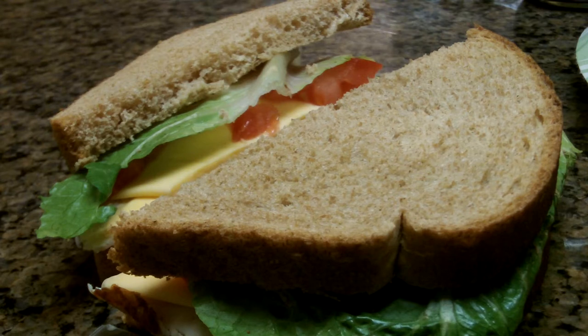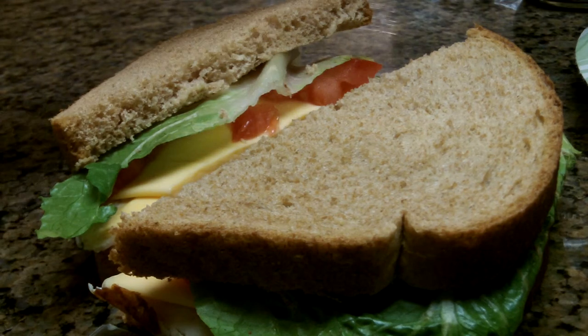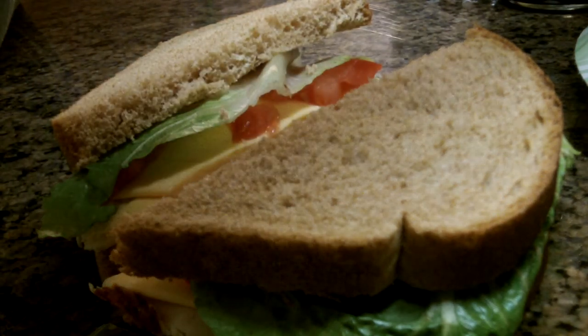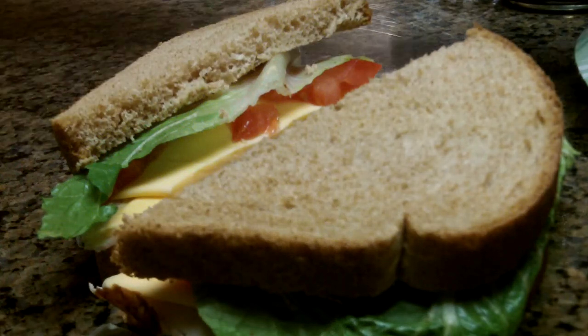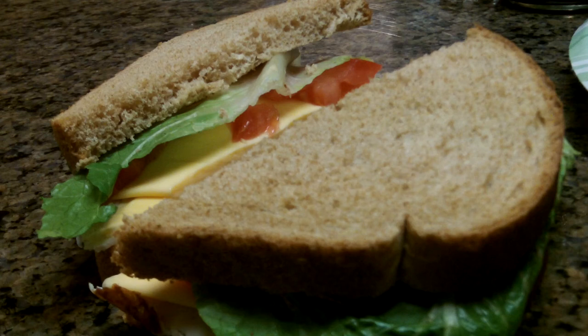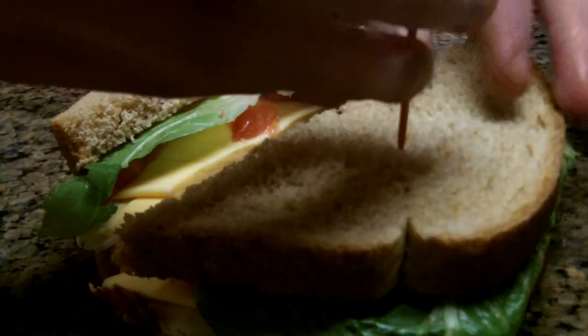I am not used to the new house yet — yeah, it moved, so I am going to be showing you my new studio next time. So we are going to take an olive — trying to get an olive, not a regular olive but an olive. And then you are just going to take a toothpick and slide the olive on sideways so it is like so, and then you are just going to slide it right into your sandwich.